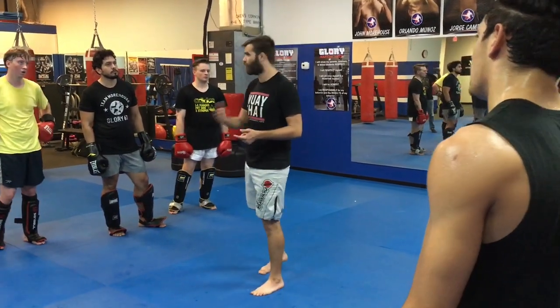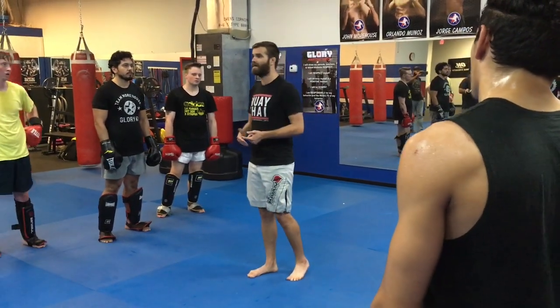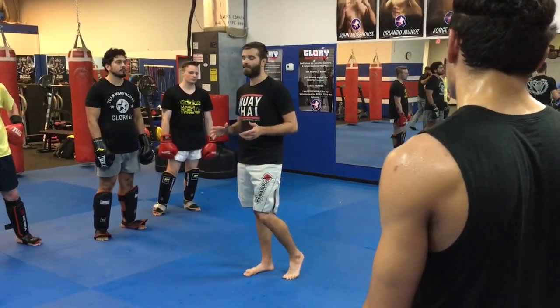You never show your best weapon first. So if you're a good spin kicker, don't open the fight with a spin kick. Do a bunch of basics, and then that spin kick opens up and they never saw it coming.